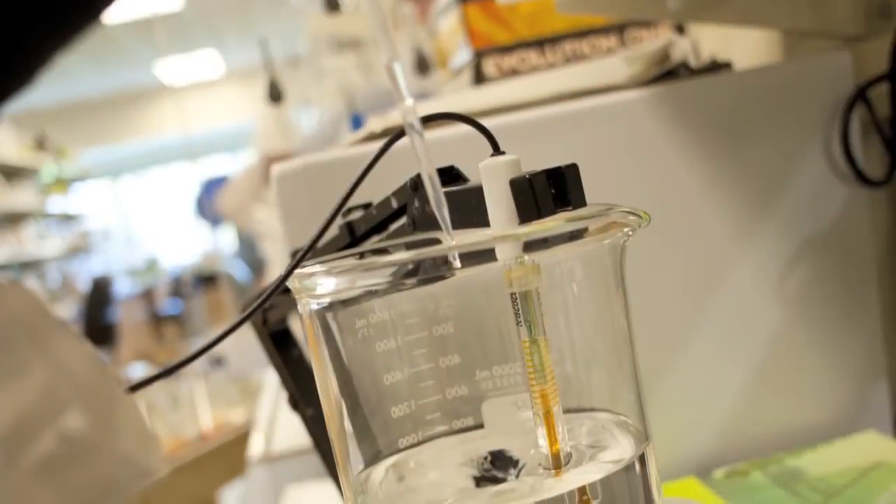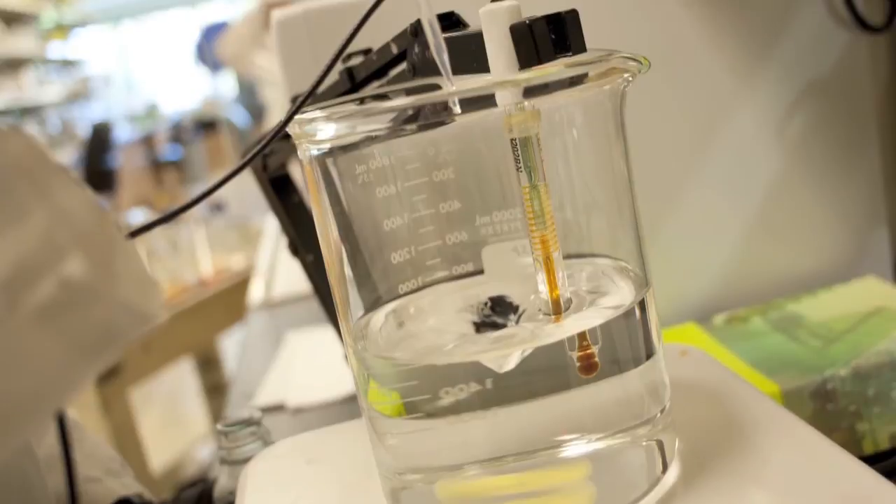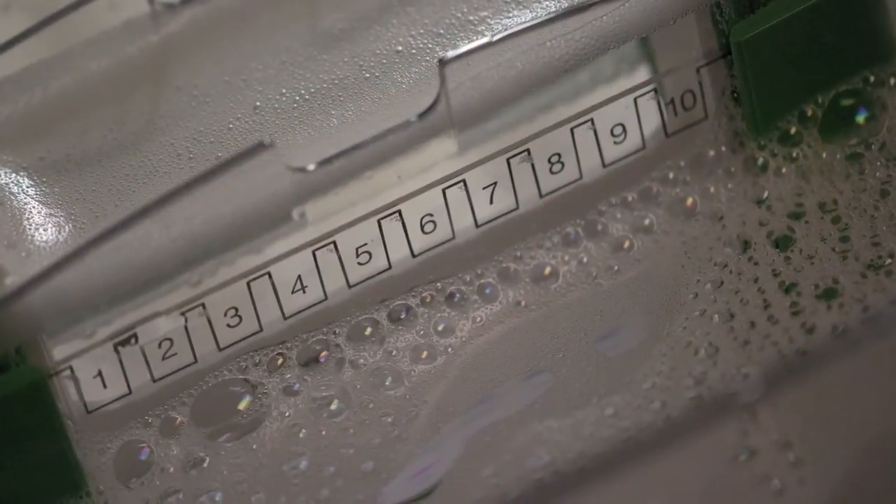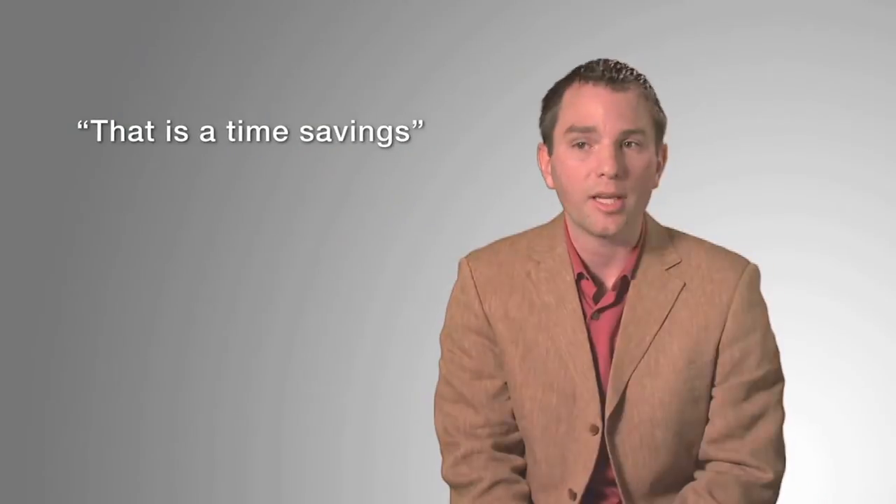The Laemmli gel is a huge advantage for me because I don't have to use a specialized running buffer to run the gel. The downside of the Invitrogen NuPAGE system is you have to use a specially formulated running buffer for those gels. Whereas in our lab, our technicians make up a running buffer, so I can just grab the buffer off the shelf, throw a Bio-Rad gel in the apparatus, and I'm ready to go. So that is a time savings.